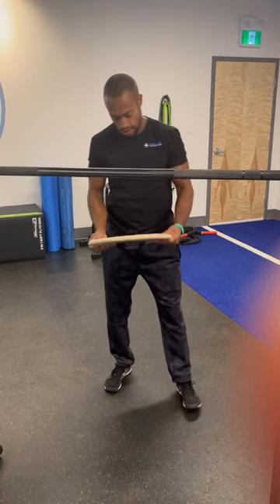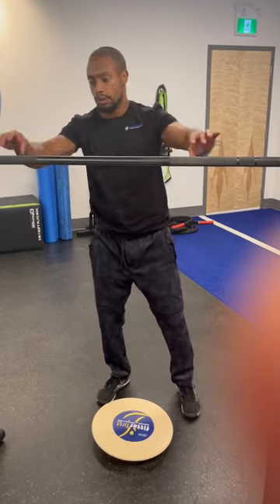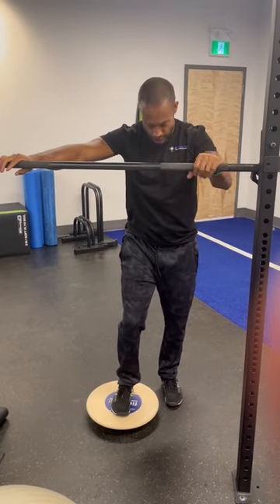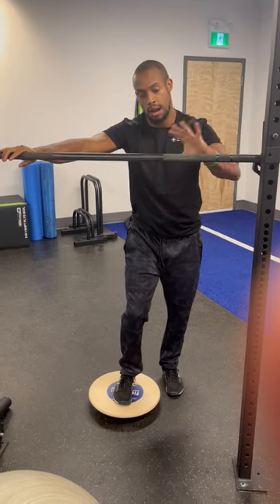We're going to go after an exercise that would help us repurpose or re-earn some of those angles that we've lost. You would want to layer this in with the other videos that we've shared and use this at the end of that sequence. Program design and timelines matter.